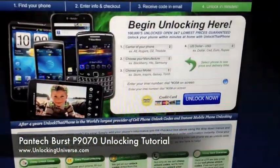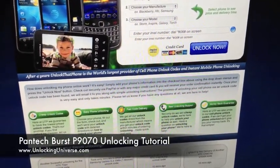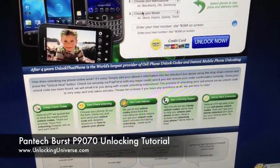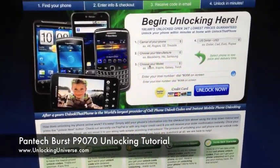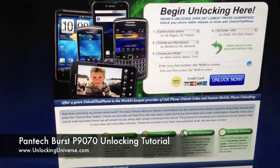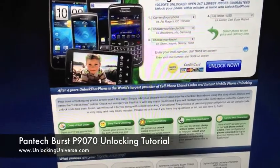Then go over to Unlocking Universe or Unlock That Phone. We have our drop-down menus. The very first one is the carrier of the phone — in this case it's AT&T. The manufacturer is Pantech and the model is the Burst. You're then going to put the IMEI into this line here and hit Unlock Now. Pay attention to the turnaround time as well as the price, then go to the cart and check out.